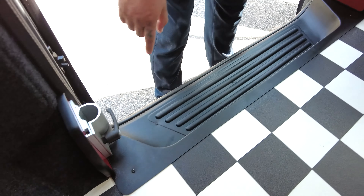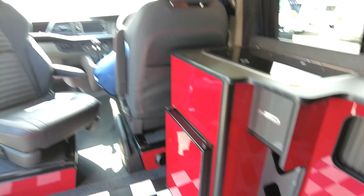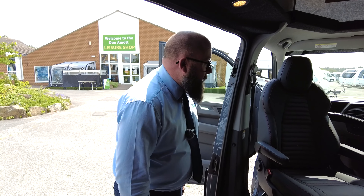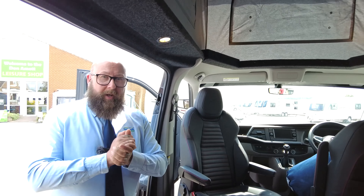There's a table leg extension underneath the seats which can be mounted here, here, or over there, so you can move your table around. When you've got your canopy out on the side you can have the table pop outside the door, or internally if you want to sit inside on a not-so-nice day — it's really beautifully presented.